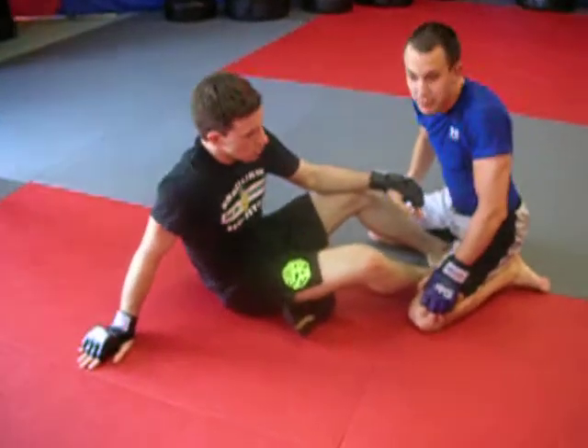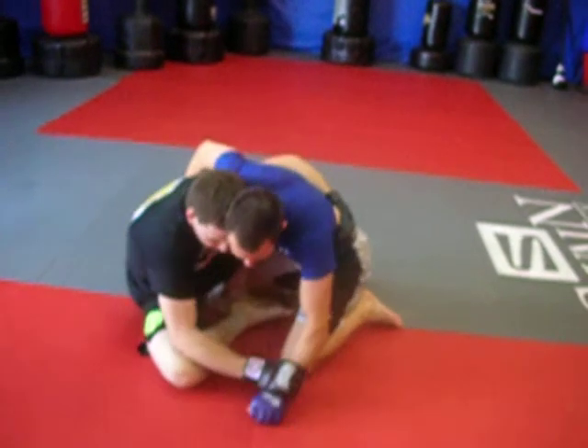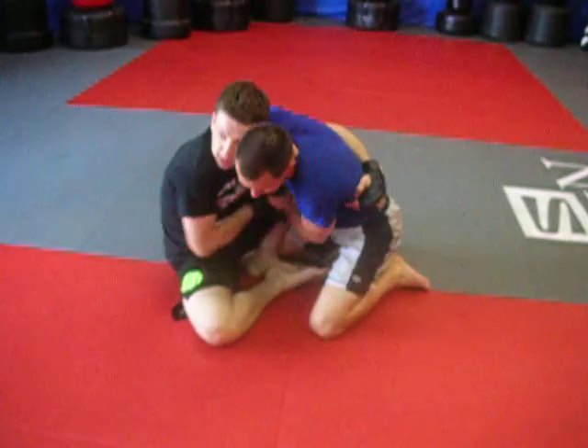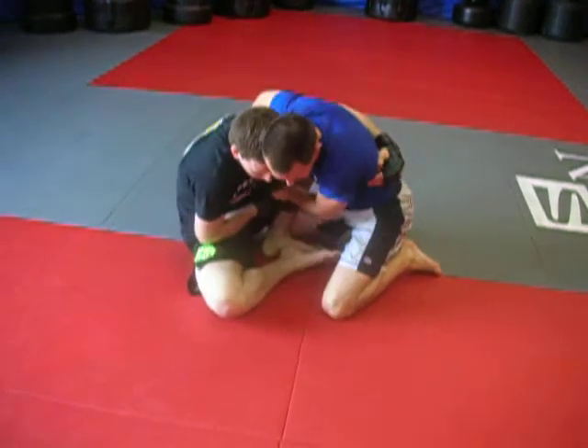Hey guys. We're in butterfly from over-under. Got the ribs. I'm going to pass it across my body — just make sure he crosses the midline, so his arm crosses my midline.